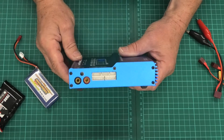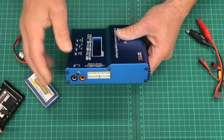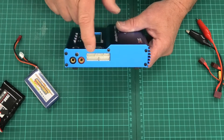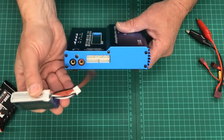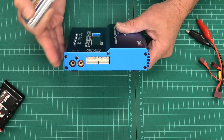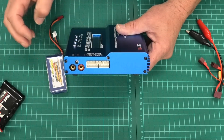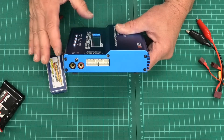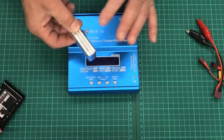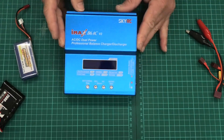On the other side it's got the balancing sockets — I think that goes from 2, 3, 4, 5 and 6 cells. When you charge a LiPo you use the balancing port, but obviously if it's a lead acid or nickel metal hydride you don't use balancing — that's just for LiPos and possibly the LiFe batteries. When you plug in your LiPo battery you can monitor each individual cell; in this case it's a 3-cell pack.